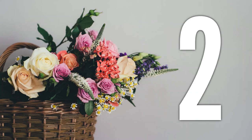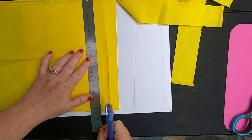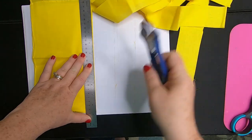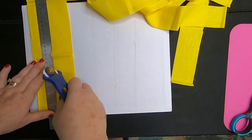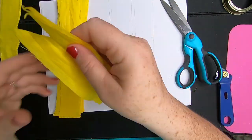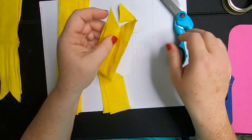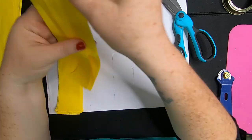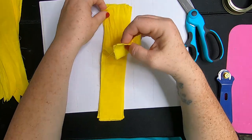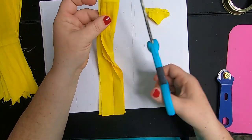We'll flip our flower over and I decided to use one of the ladybugs on the flower, just gluing her on with some hot glue. That is our first project. Our second project is basically the same thing — I'm using a solid color bandana for this one, so the pieces will be a little bit larger, but it's the exact same process. We're cutting the strips at two inches and I'm going to dovetail the ends. These strips are a little bit longer than the last fabric we used, so our flower will be a little bigger when finished.